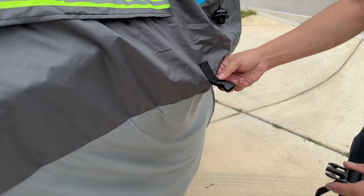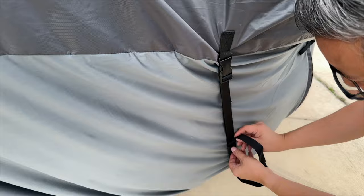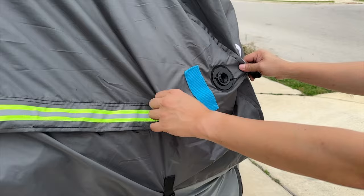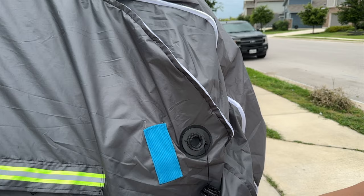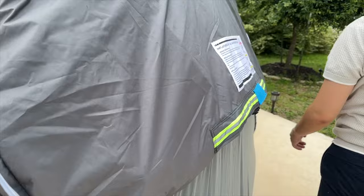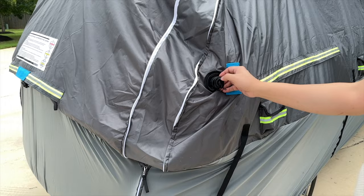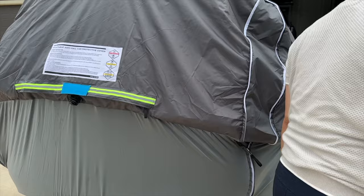Then you bring it from the other side. On the back side is where you actually connect the pump to inflate the cover. You can unzip it if you want to inflate it more for extra protection, or zip it up to make it fit more snugly around the car. There's one pump connection on each side of the cover and another one in the center.